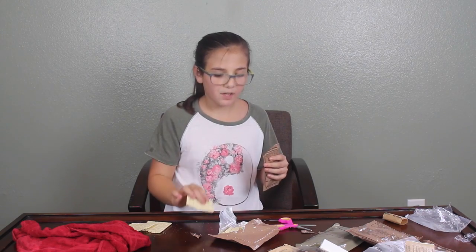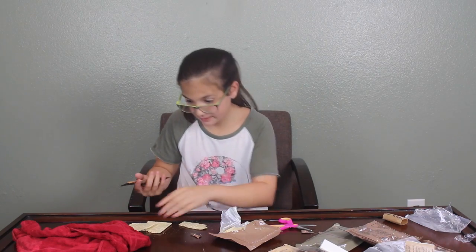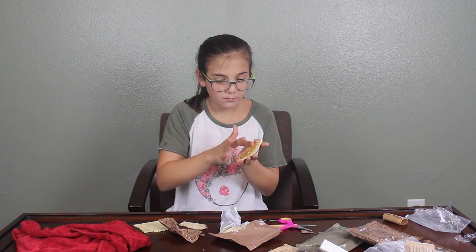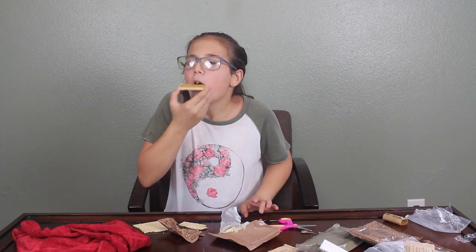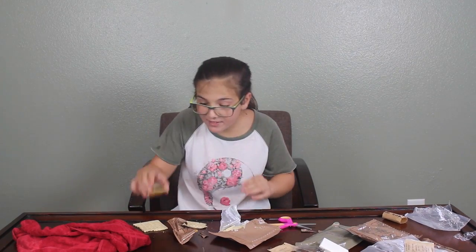Let me try the cracker by itself first. It tastes stale, but peanut butter would probably help it. The peanut butter tastes like normal peanut butter. Peanut butter should actually be served like this — look how easy it is to put on a cracker. The crackers are very stale and hard, so I rate the crackers seven out of ten, and I rate the peanut butter ten out of ten.